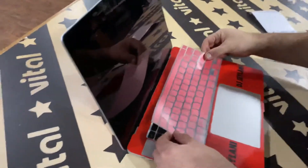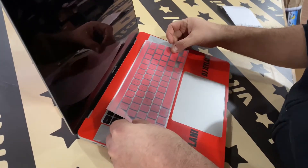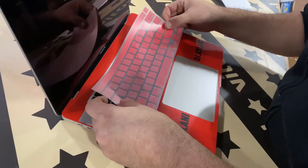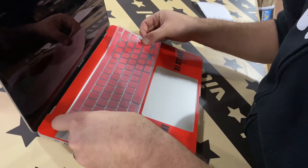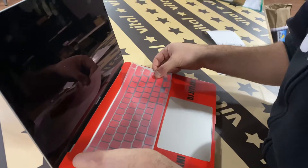What we're going to try to do is line it up as best as we can. Make sure that we're happy with it before we push down. You can always go back and fix a couple of keys too. If there's one or two that are bothering you, you can always go back and fix them up one at a time.